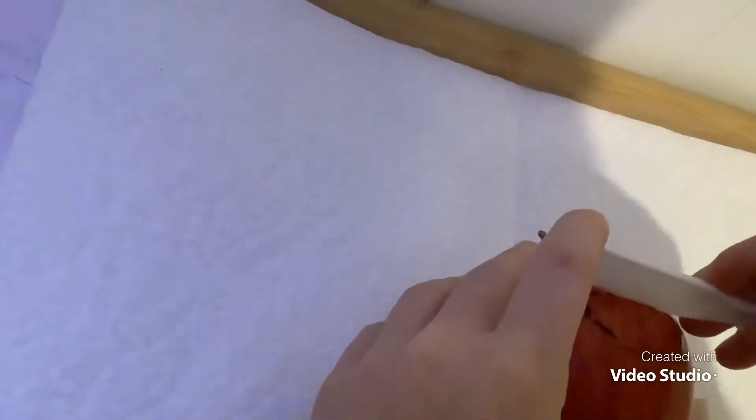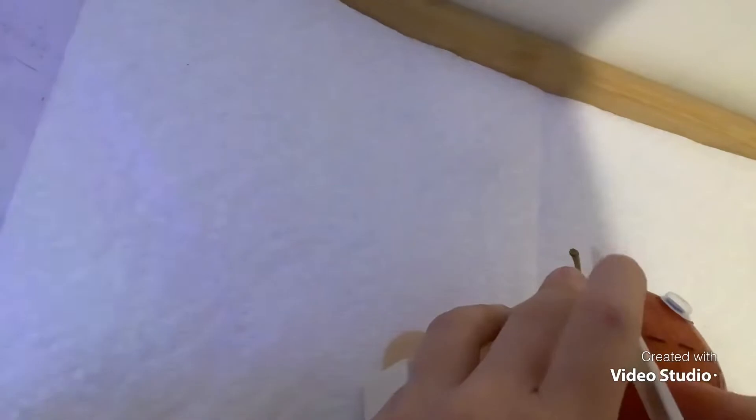So, cut there. One more cut and should be done. Alright, here we go. Let's carefully take the knife out.